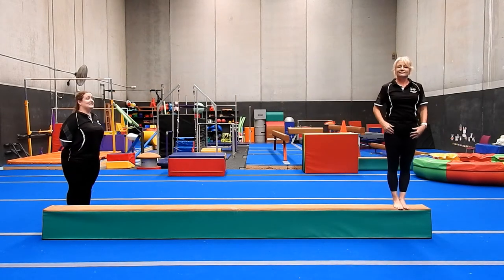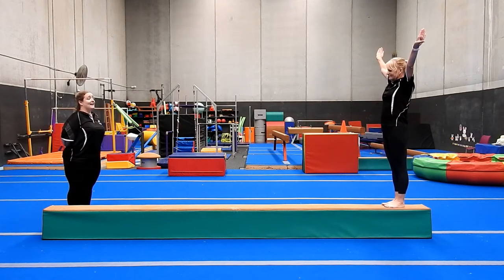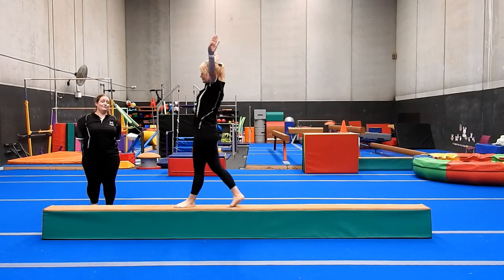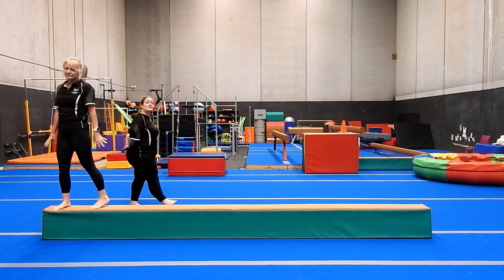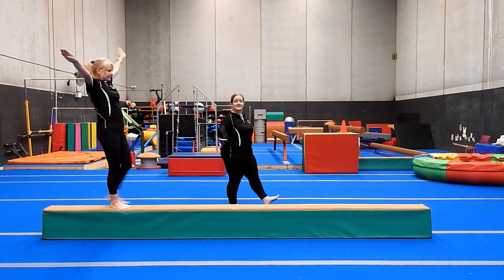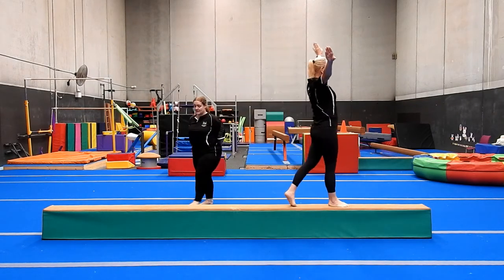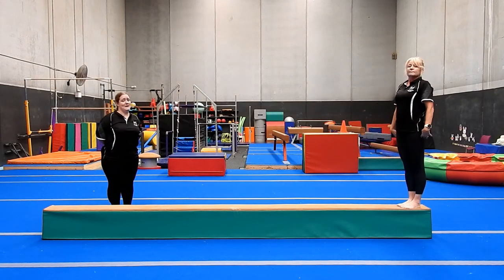Our next row is our forward kicks. Arms in finish — step, kick, step, kick, pointing our toes. Let's all make a real effort to focus on pointing our toes in our kicks. It also helps to engage more of the muscles in your legs and strengthens your calves, which is super important for the beam.